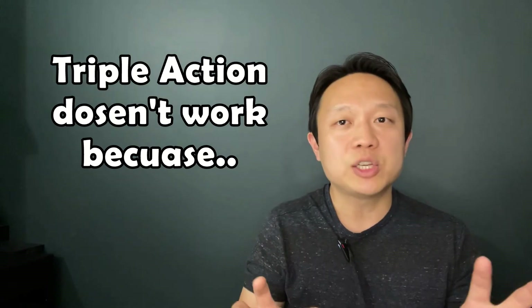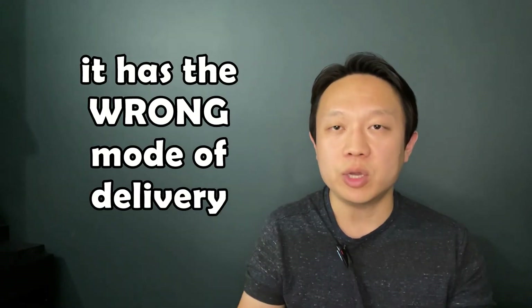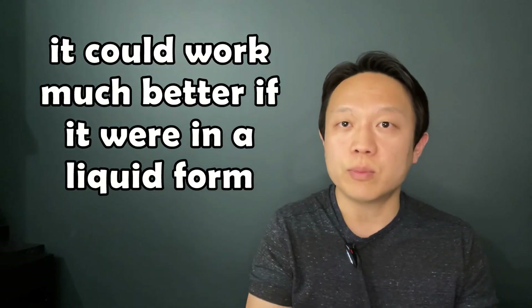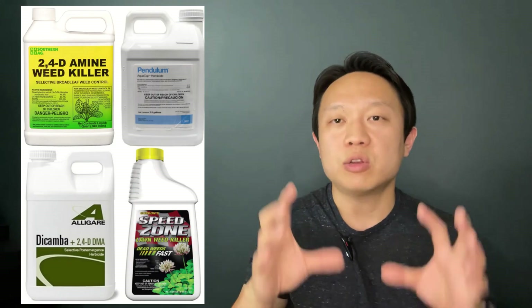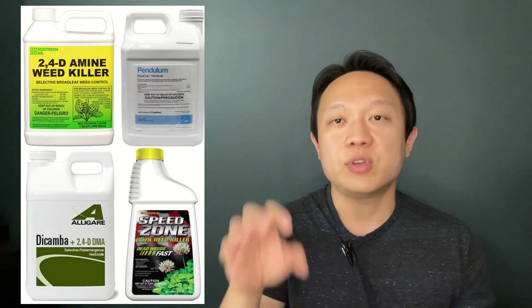So I hope I've made my point loud and clear. Triple Action doesn't work because it has the wrong mode of delivery — it could work much better if it were in a liquid form. From next season I'll be looking for weed killers in a solution form, something I can also combine with Tenacity for the application. Thank you for watching — if you liked it, please subscribe to my channel. Bye bye!